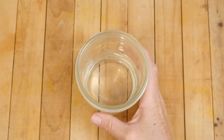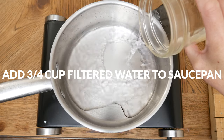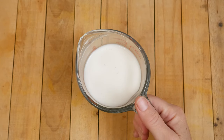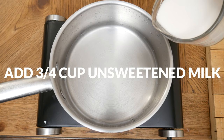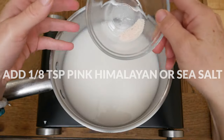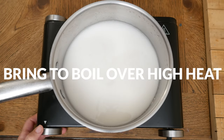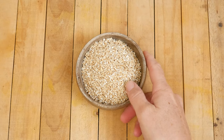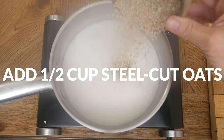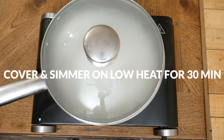Let's begin by adding 3/4 of a cup of filtered water to a medium-sized saucepan along with 3/4 cup of your favorite unsweetened dairy or non-dairy milk and about 1/8 teaspoon of pink Himalayan or sea salt. Over high heat, bring to a boil and then stir in 1/2 cup of steel cut oats. Cover and then turn down the heat to low, simmering for about 30 minutes or until your desired consistency is reached.